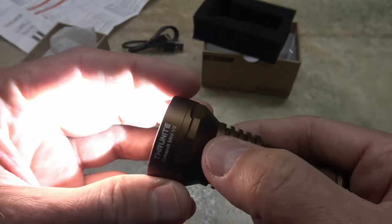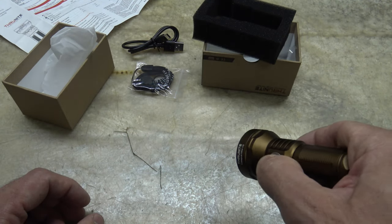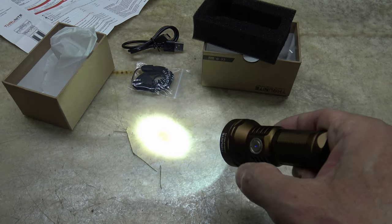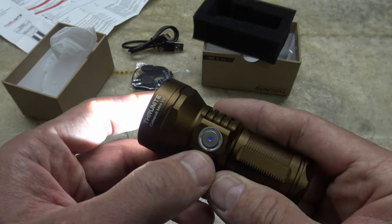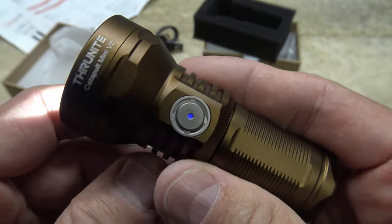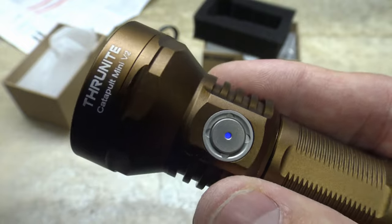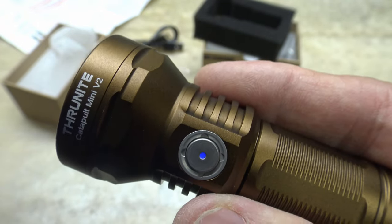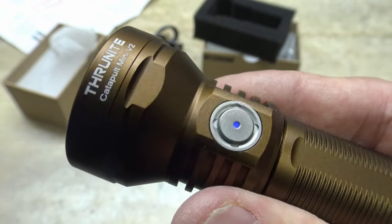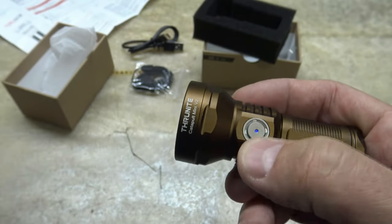The light has a memory mode — whatever mode you were on when you turn it off, it'll come back to that previously used mode with the exception of turbo, strobe, or firefly. There's also a blue power level indicator: blue means battery is between 21 and 100%; purple means 11 to 20%; red means 1 to 10%; and if the indicator goes off, you're at 0%.